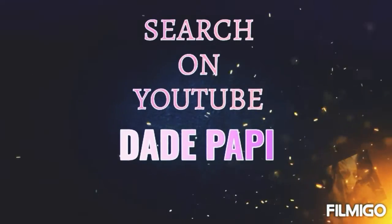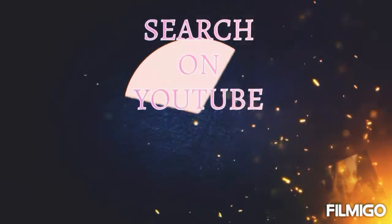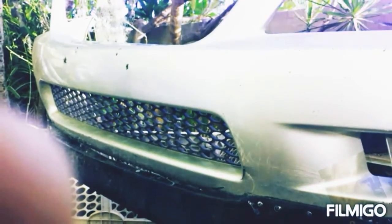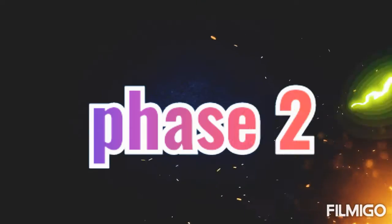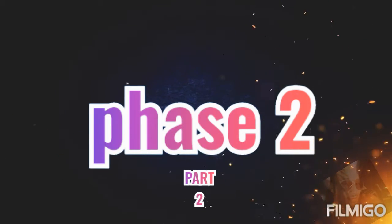Hey, it's Daddy Poppy, and in this part 2, I want to show you how I did this custom bumper for my Lexus IS300 front bumper. So in this part 2 video, I want to show you what I did.